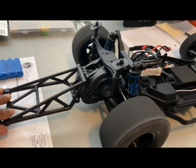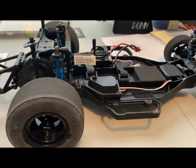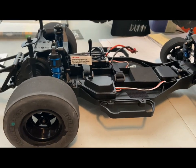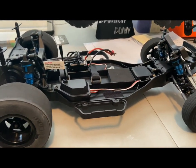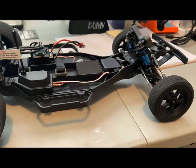So yeah, all in all, out the box on 2S. I was running a Z battery pack, 5,000 milliamp, 100C, J Concepts green hotties in the rear, stock front tires in the front.